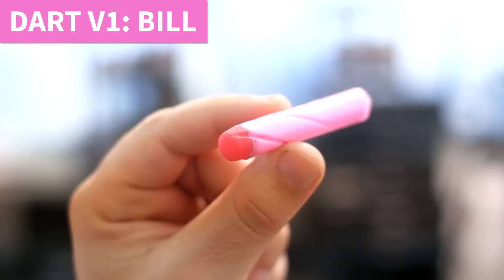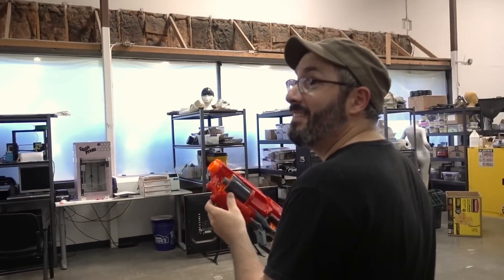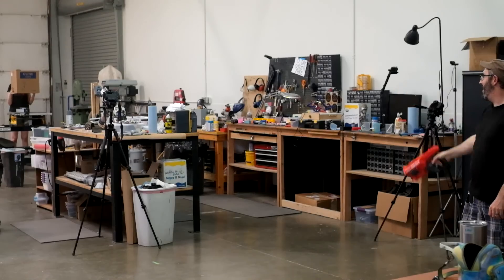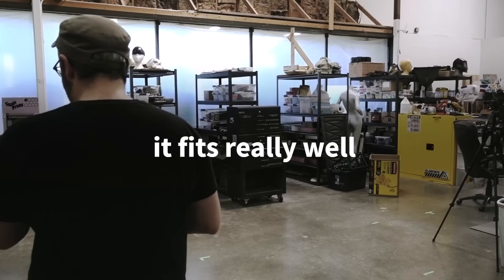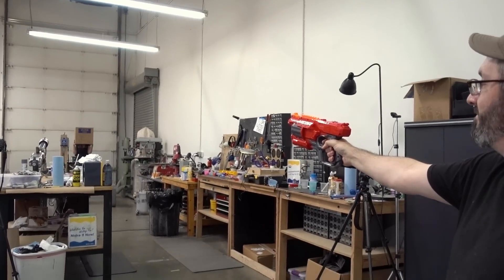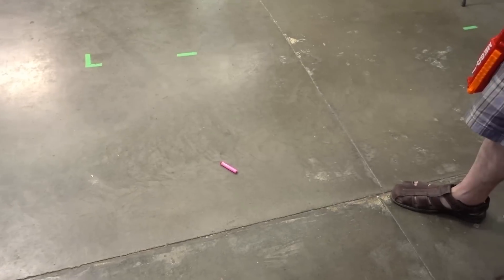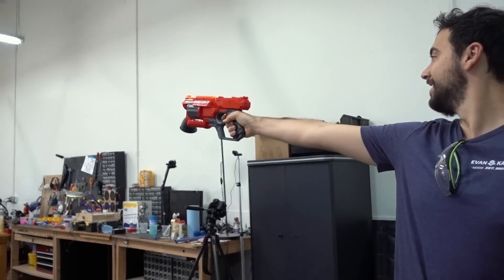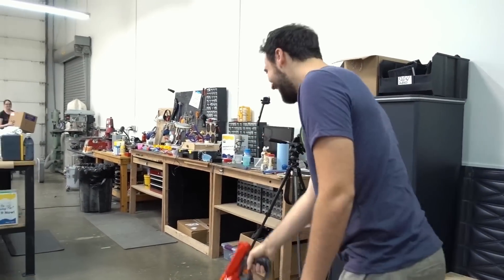Oh my gosh - Nerf moment of truth. It fits really well in the barrel. Oh it does - lock and loaded. It took the whole thing out with it - oh no, it was too snug. Okay I'm gonna smash it in there really well. It fired! There it is. It came out - it did better.